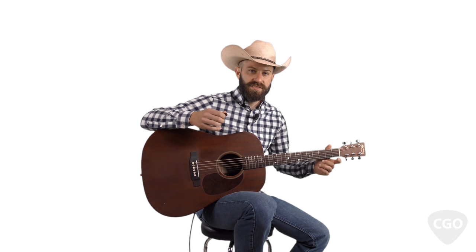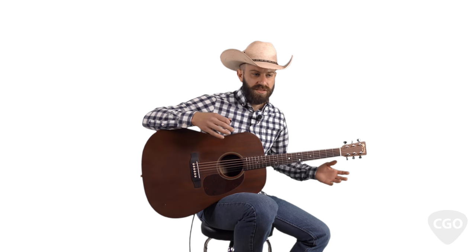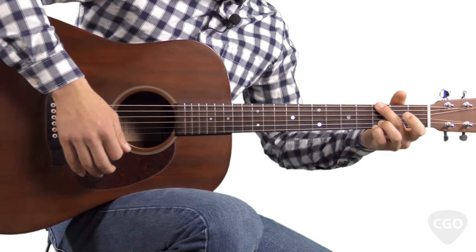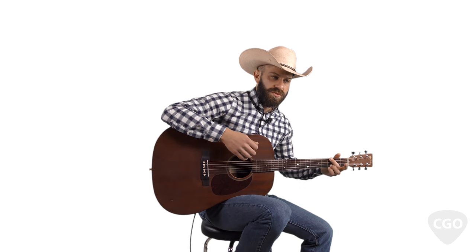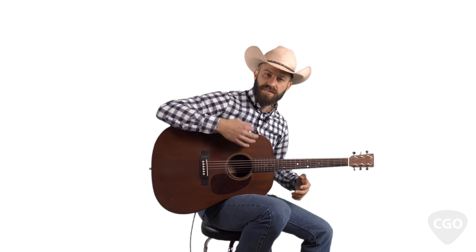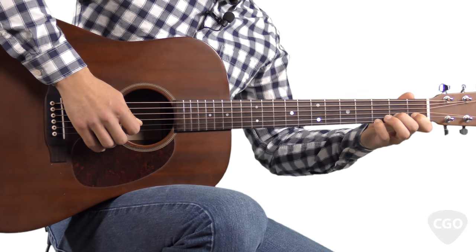This guitar that I'm holding right here is a Martin D15. I've used it in a bunch of the videos on the site. People always ask about this guitar. I think it's got a really good sound. For country and bluegrass, I'm always looking for a guitar that's got that nice natural wood sound, and I think Martin guitars — for me — I think Martin has the sound that I'm going for.